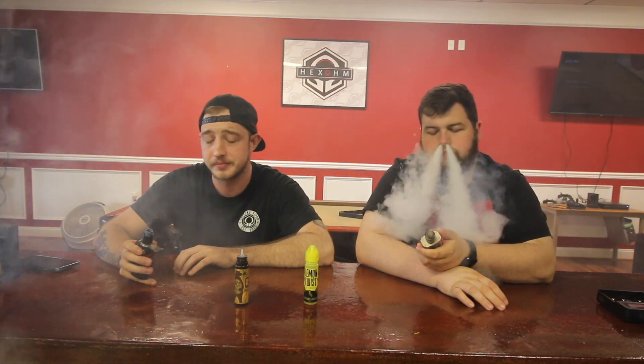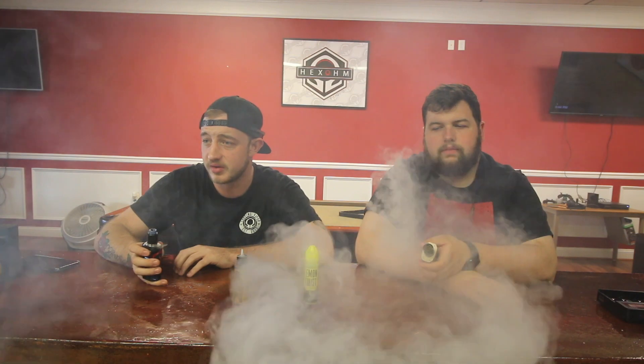I do like the graham cracker flavor though. I haven't really had much of anything with graham crackers before, but it's really good. I mean it tastes really good. This one I could probably vape, but I don't know if it would be an all-time or everyday flavor.